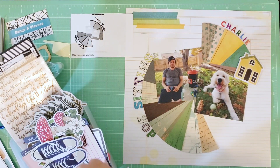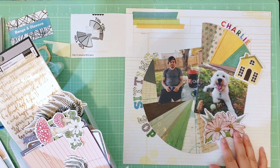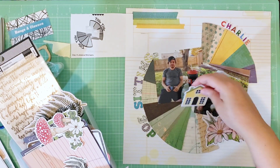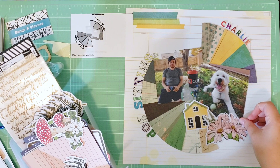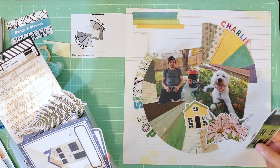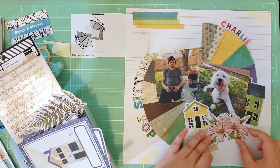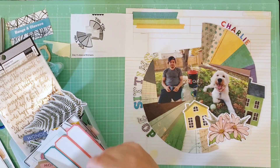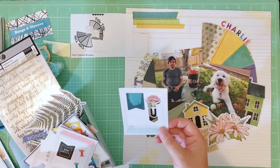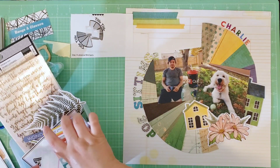I'm playing around with where I want to place the house pieces on my page. I decided the colors I want to stick with for this layout are the green, blue, and yellow already in the papers. I find a floral piece that has some pink in it, which I really like because it fills in that gap of space very well. Even though it doesn't quite go along with my color scheme, I still think it works well on the page. I find another house piece and decide to tuck it behind the photo. I don't mind bringing in a little pink because there are reds and pinks in the letters that spell out Charlie and in my husband's giant red Quick Trip cup, so it feels okay.